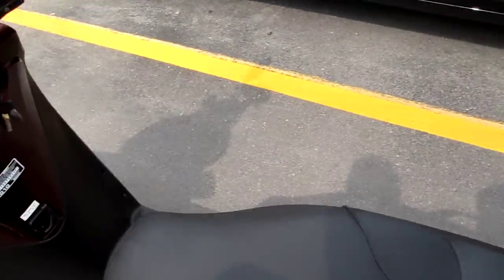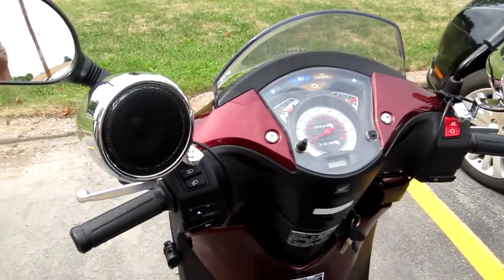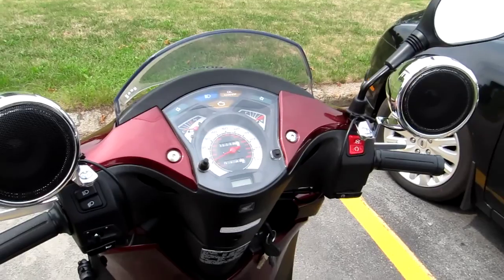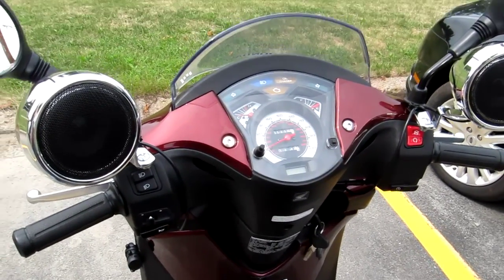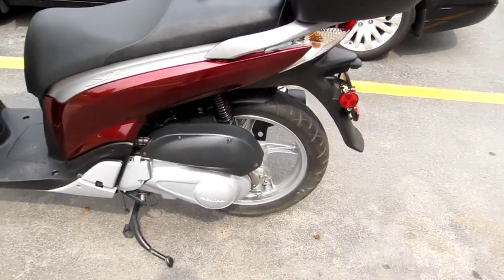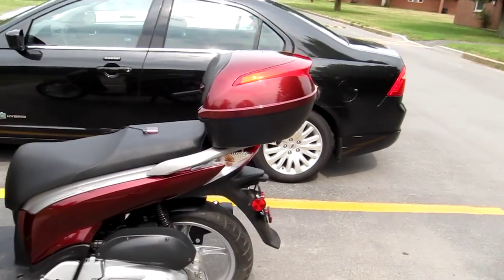They claim these speakers will handle up to 600 watts, which seems like an awful lot of power for little 3-inch speakers, but they put out a pretty good sound. That's pretty much the sound system on my little Honda scooter.